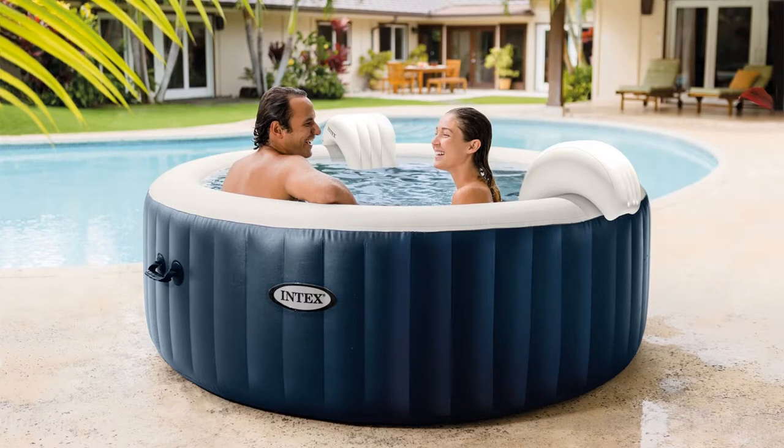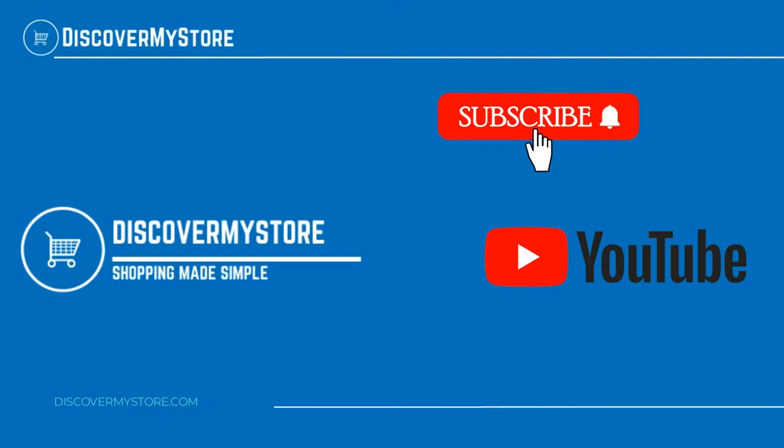For instructions on the assembly and use of the pool, see the manual. Don't forget to subscribe to our YouTube channel for more relevant tips about your pool and spa.